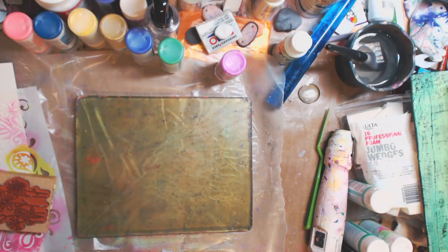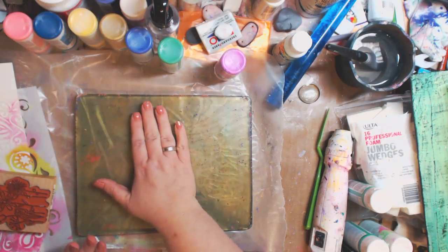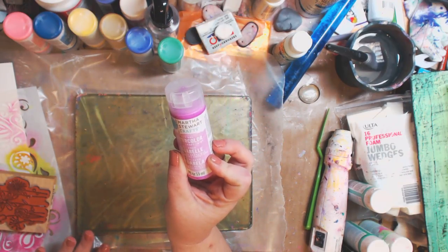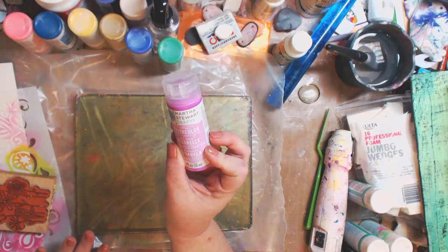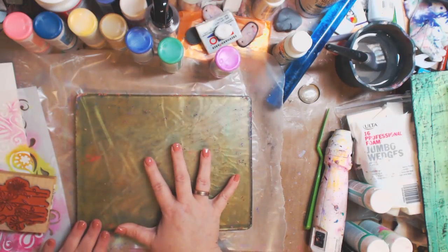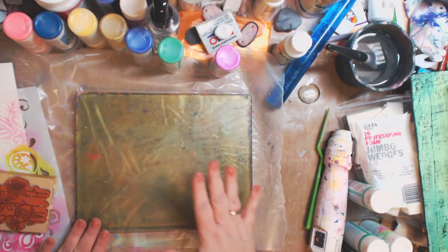Hey guys, how you doing today? It's me, Kelly. So today we're going to do a few experiments with the Martha Stewart Crafts Total, the soft gel watercolor acrylic craft paint, and the gel plate, jelly plate.